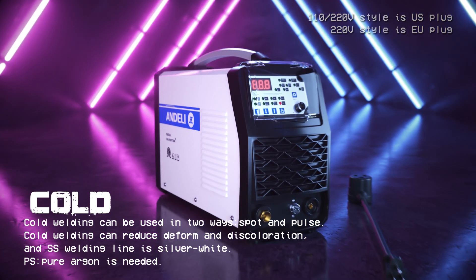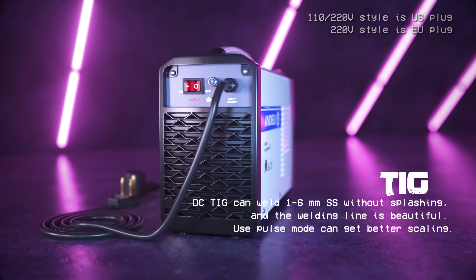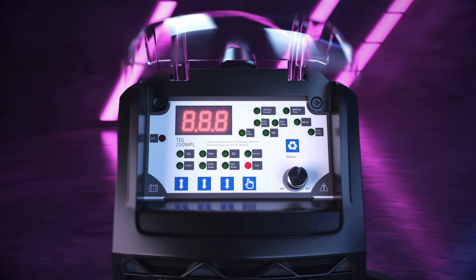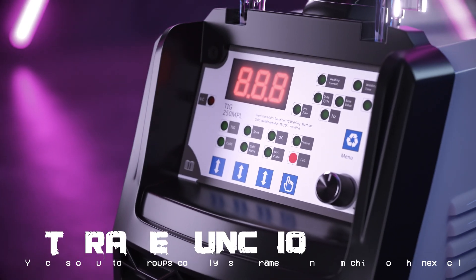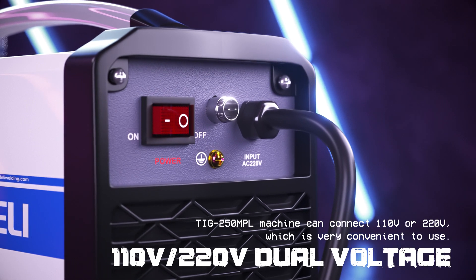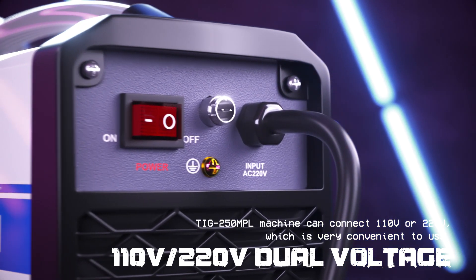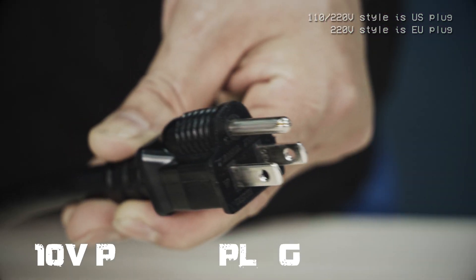The TIG250MPL has the function of CODE and TIG. The panel design is very user-friendly, not only easy to operate, but also saves 10 groups of parameters. Besides, the power supply is compatible with 110 and 220V voltage, suitable for many materials welding.